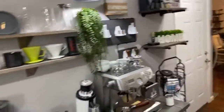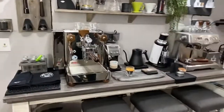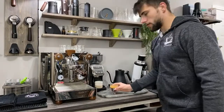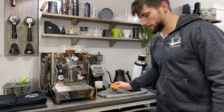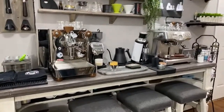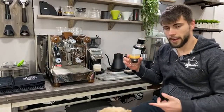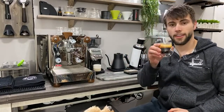Let me adjust this tripod really quick — hopefully this is a good view. All right, my wife is here. I'd let the dogs try it but I don't want to give them caffeine — caffeine is not good for dogs. Cheers!